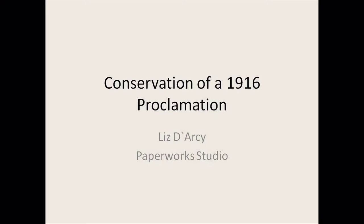Hello, my name is Liz Darcy and I'm going to be speaking about the conservation restoration of this proclamation. To give you a bit of background about myself, I studied history of art in UCD in Dublin and then went on to do a Masters in Conservation of Fine Art on paper in the UK. Basically my job involves conserving and restoring anything paper-based — documents, archives, maps, works of art on paper, drawings, watercolours, prints, anything at all that's on paper.